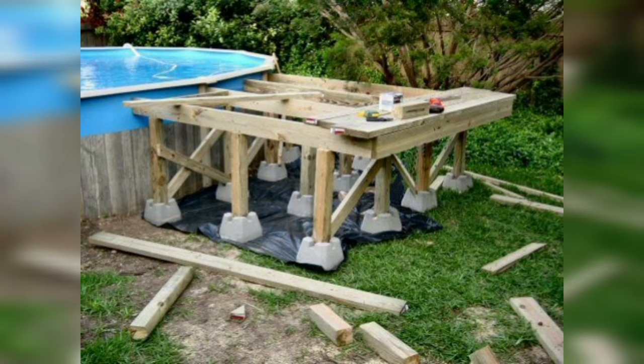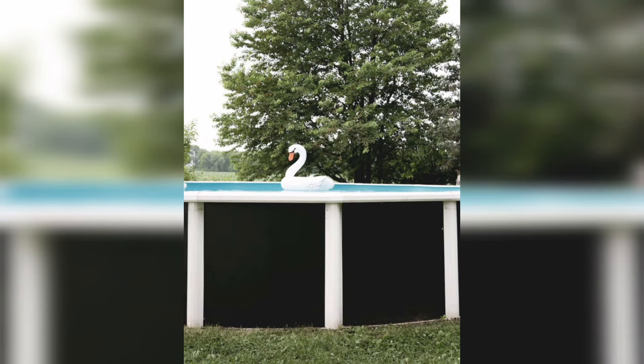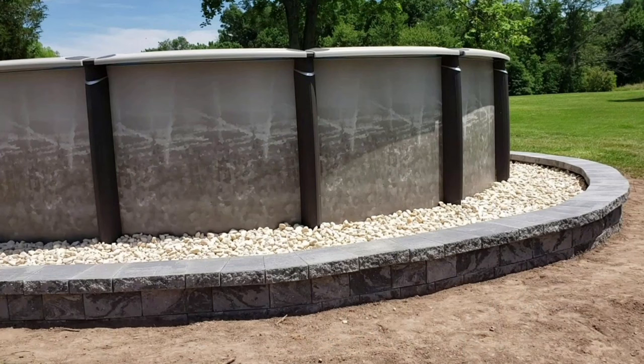Even the most unusual and smallest of backyards can house an above-ground pool. This elevated backyard is on a slope and is smaller than a traditional backyard, but it uses the space efficiently. A wooden walkway gives easy access to the pool and is a great spot to take in the surrounding views.